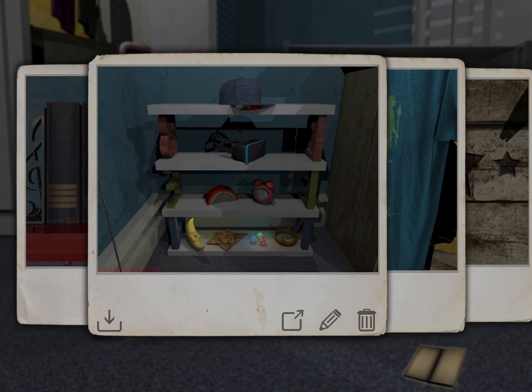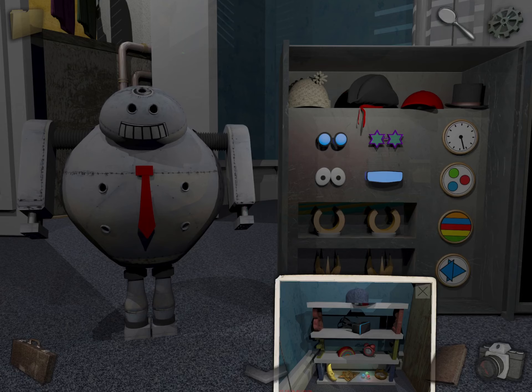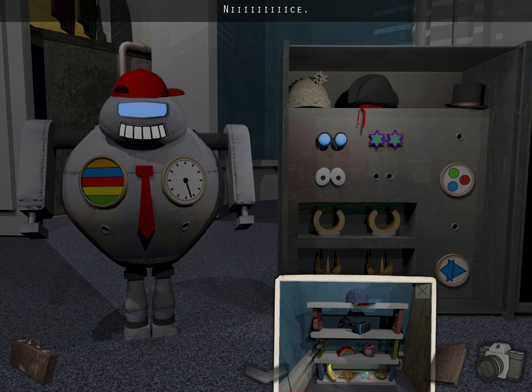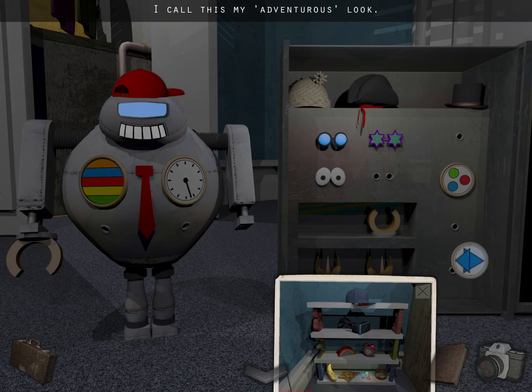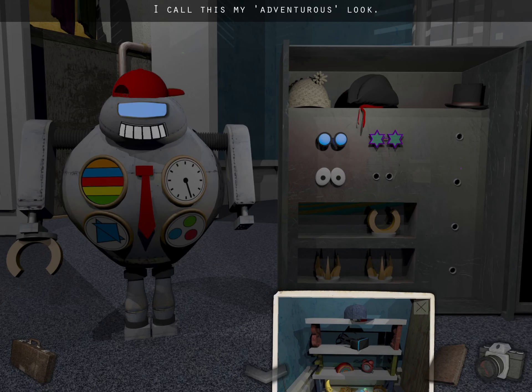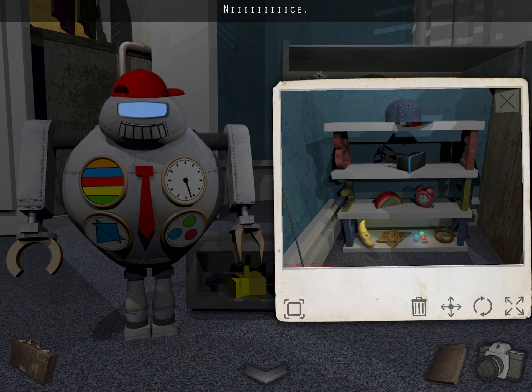Now take out this photo. I'm going to make it pretty small so you can see the stuff we're using. Just copy it. So the top shelf: there's a cap, then a VR headset, then a rainbow, and a clock, and then a moon. Then pizza. Then balls. And then a crown. You see how that matches? Everything.